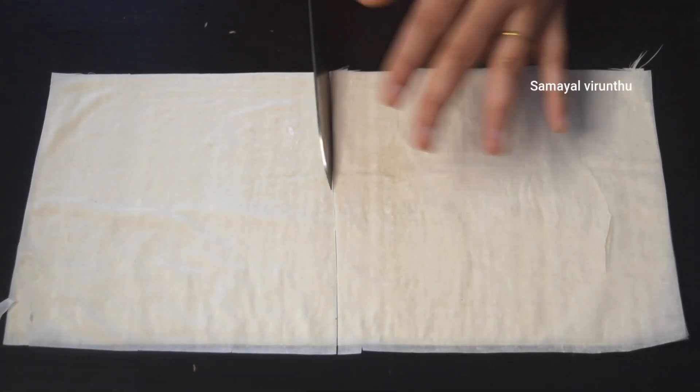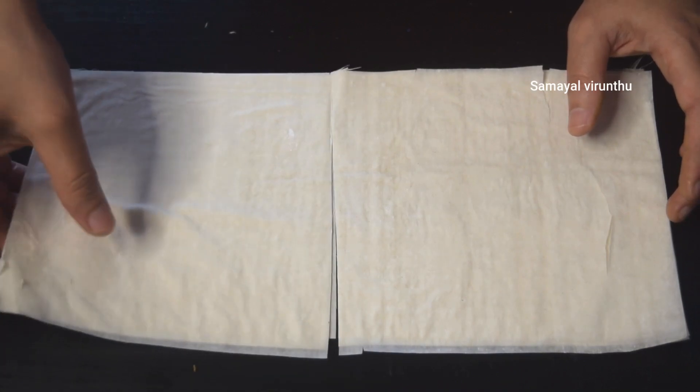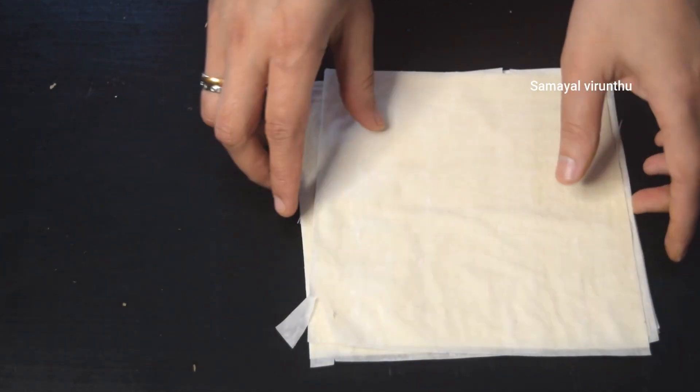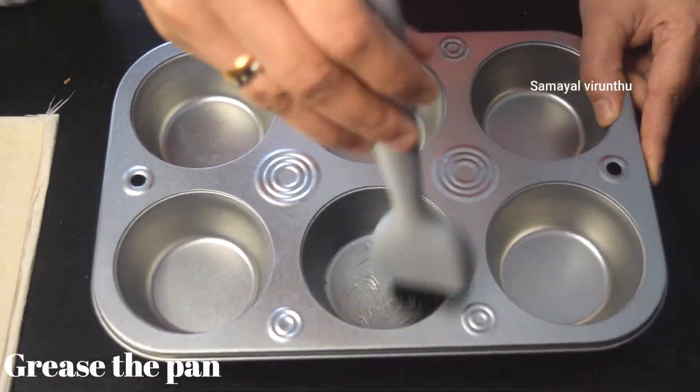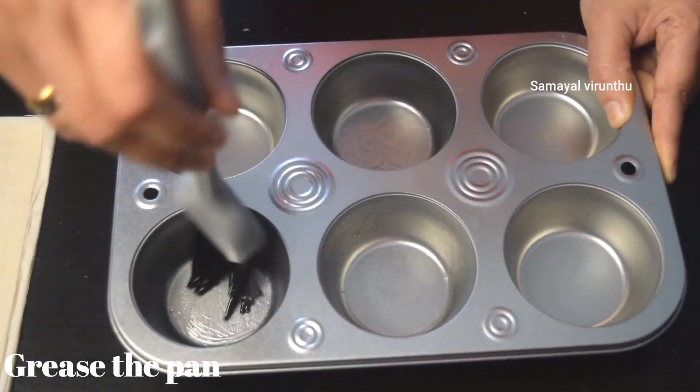We will cut it in half into a square shape and put it in the muffin pan. We will grease the muffin pan with oil or butter spray.